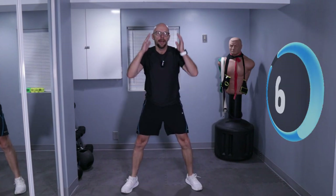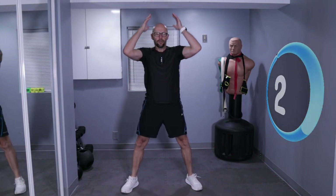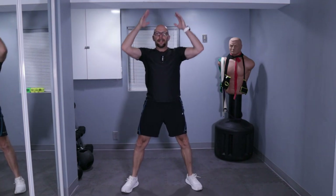You got this. Down. Five seconds left — three, two, one. Let's do one more, and that's it.